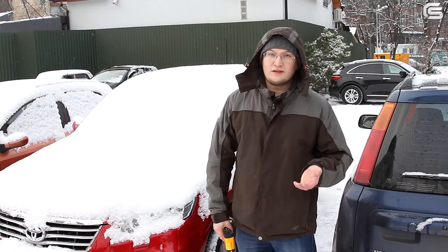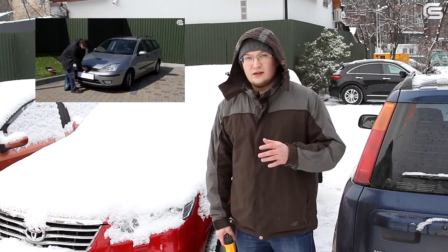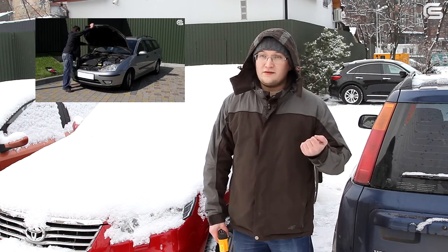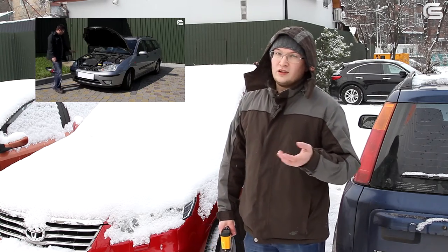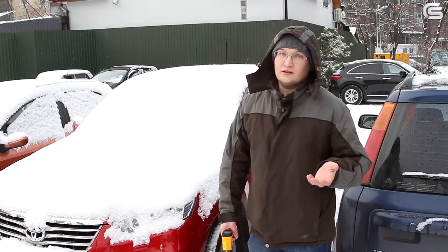Jump starters were invented specifically to solve this problem. We have filmed a review of such a device before, but at that time the weather conditions were quite different — the temperature was around 10 or 15 degrees Celsius — and some of our subscribers mentioned that because of this the review was not objective.